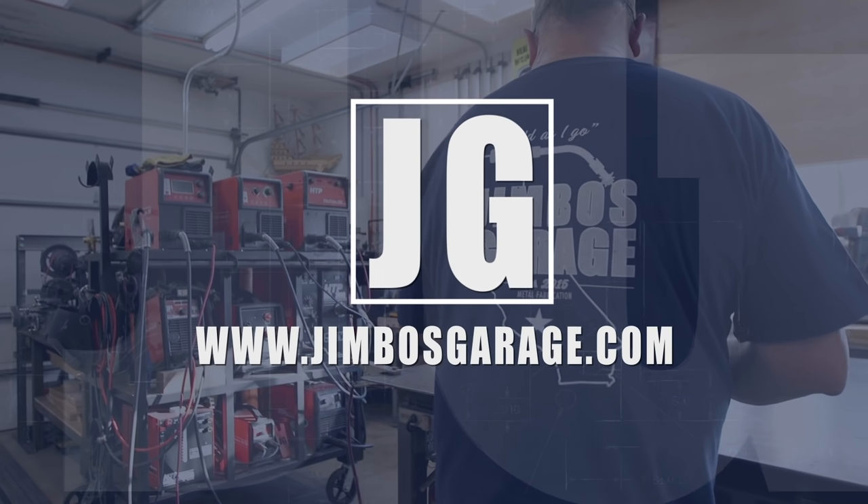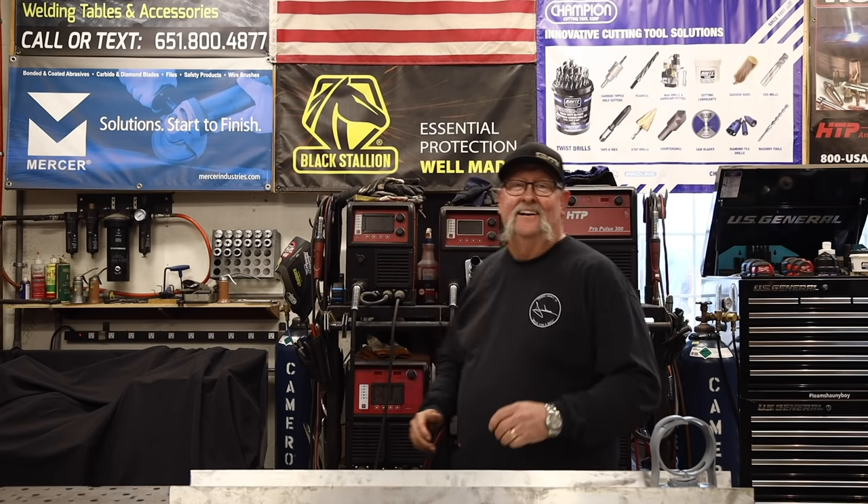Welcome to Jimbo's Garage. Good afternoon, everyone. Welcome back to Jimbo's Garage.